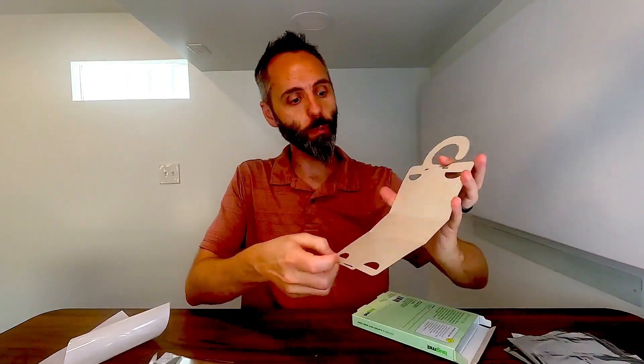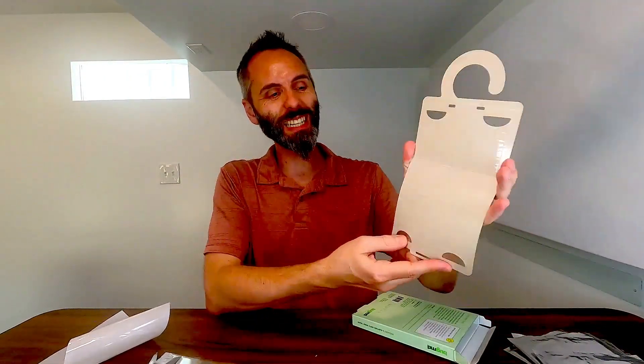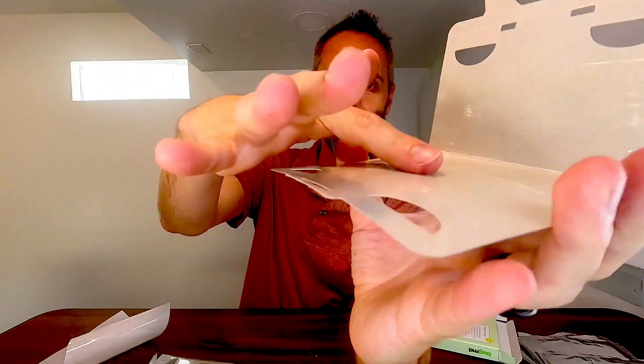Actually, before we go, I'm going to open this up. I want to touch the stickiness so that we can see how sticky this pad is. Oh yeah, look at that. Those moths are definitely not coming off that right there.